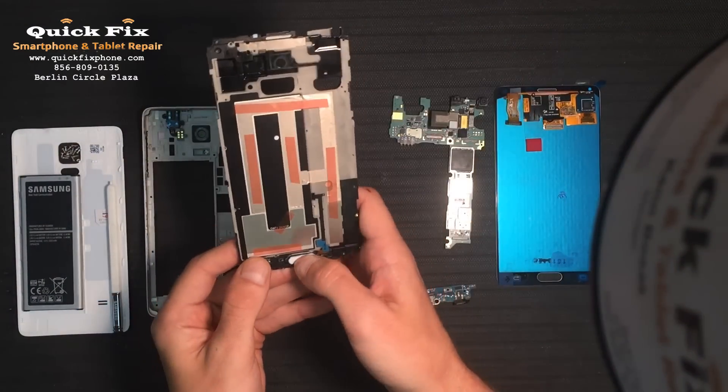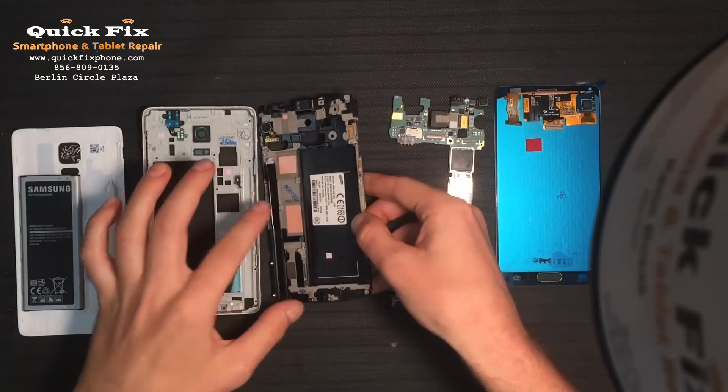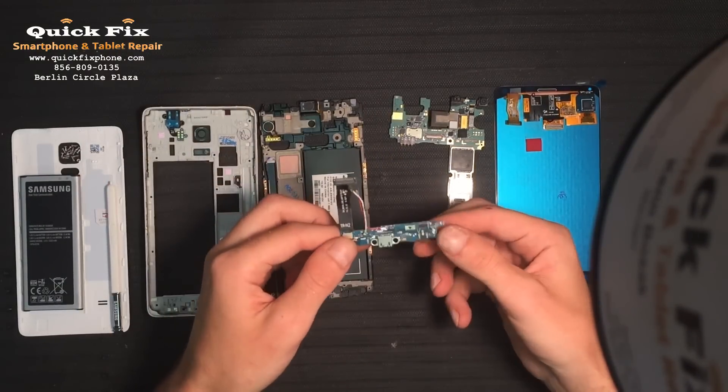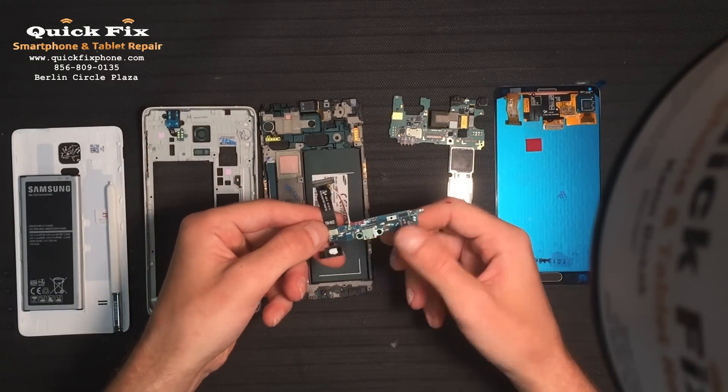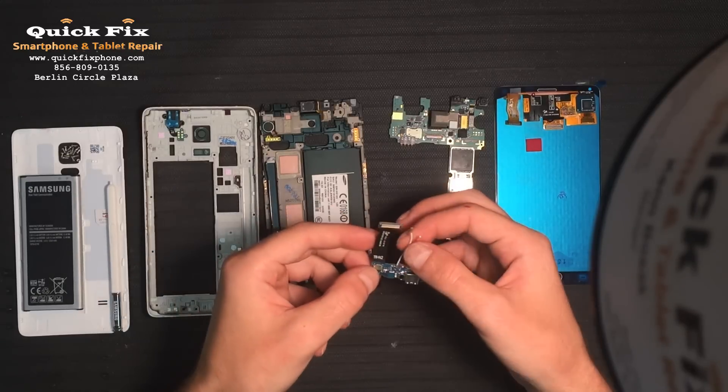You have your home button right there — it connects, runs up, and connects out through here. On the daughter board, you have your soft keys, the charger port as always, your microphone right there, and the antennas.